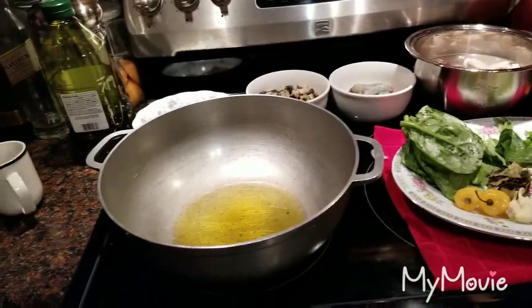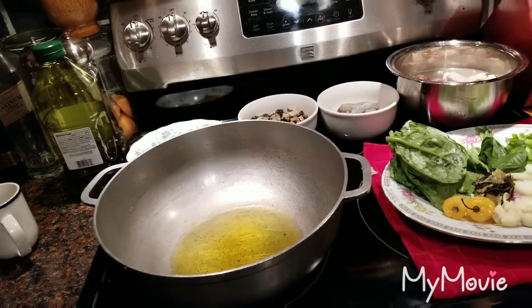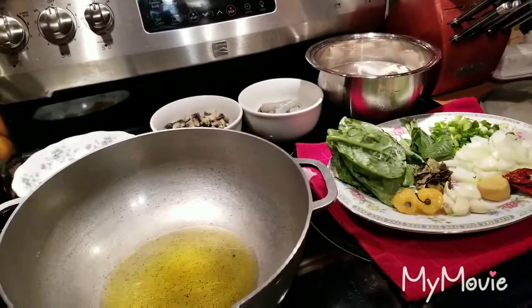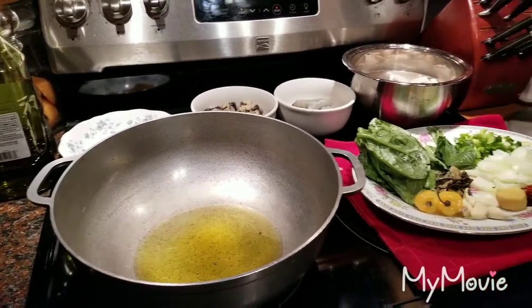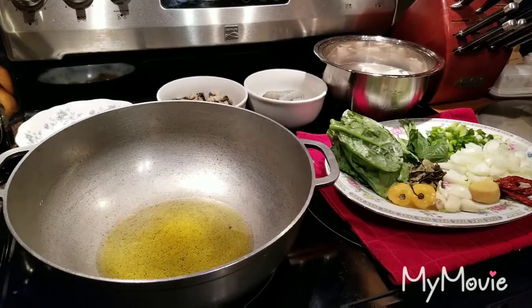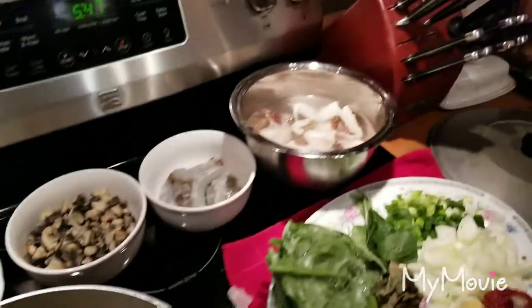Hi everyone, good afternoon. Welcome back to Shalama Craft Kitchen and Garden. I have a recipe to share with you guys — this is my dinner. I fixed my husband steak and potato with a bowl of salad. My kids have had hamburgers, and I am making something special for myself tonight.